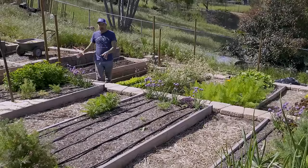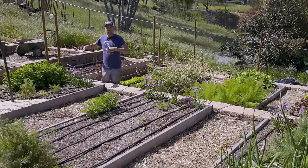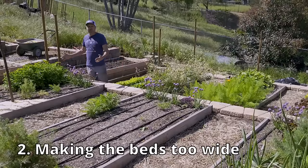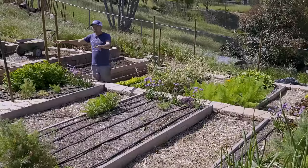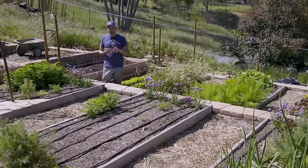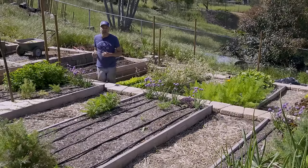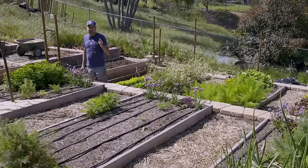When it comes to building the actual beds, a lot of times people make the mistake of making them too wide. My favorite width for a bed is four feet — that allows me to reach into the center from either side, making it much more comfortable. You don't have to get in your beds, which is another mistake we'll talk about in a minute. I also like an eight-foot long bed.